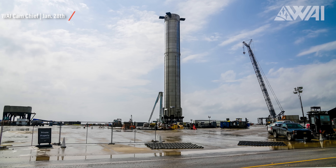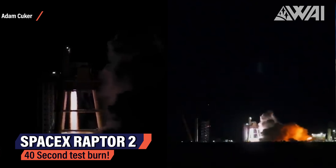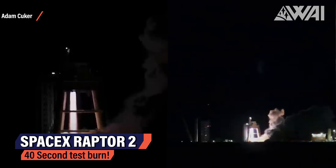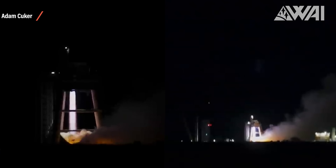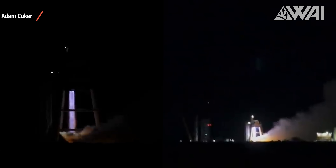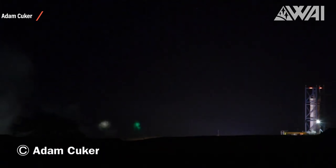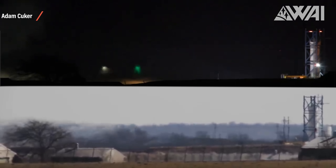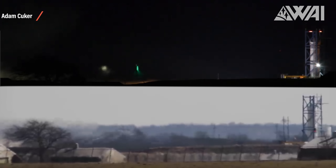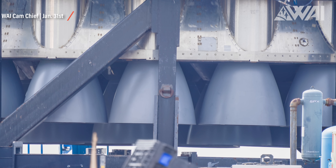It's likely that there's not much difference between Booster 4 and 7 besides the engine section, which might already be able to take Raptor 2 engines. Adam Kuker captured an incredible video of what happened at the McGregor test site on January 28th — a Raptor 2 engine on a vertical test stand running for 40 seconds straight, going through different throttle cycles in what looked like a successful test. Adam's channel is full of these videos, and none of the recent ones show any failures. Raptor 2 very much seems ready for use at Starbase.